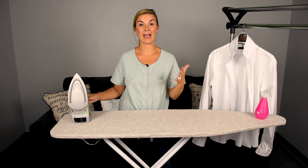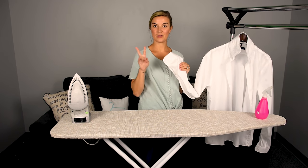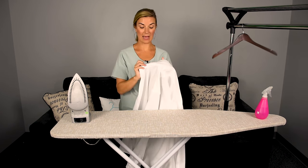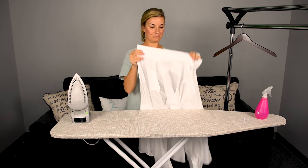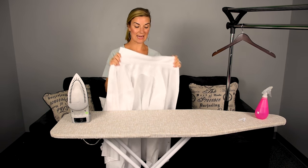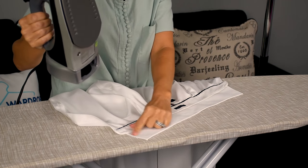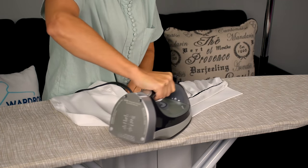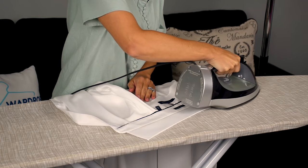What I like to start with first when ironing a dress shirt is the collar and the cuffs — the two easiest things. Make sure you take out the collar stays prior to ironing the collar. We're going to lay down the collar, start inward on the collar, and apply a nice pressure. You can also add some steam if you would like.